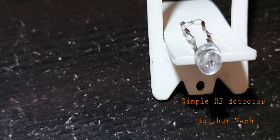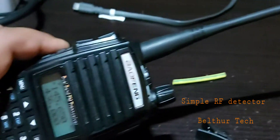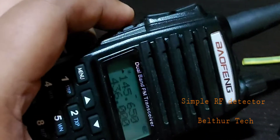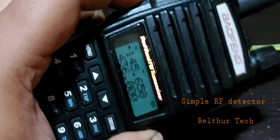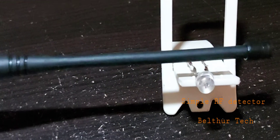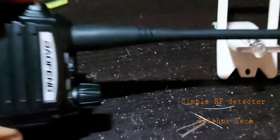I'll now place it on the stand and show how this works. I've got a Baofeng handy talkie with a rubber duck antenna. I have it set to the top frequency for VHF and the bottom frequency for UHF. Now I'll do a transmit on the VHF and see how the LED picks up the RF.